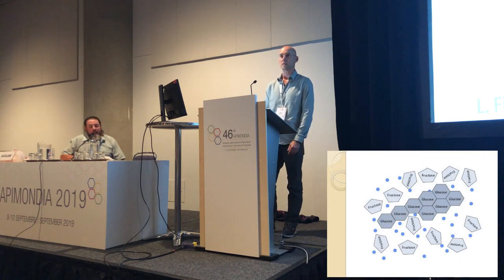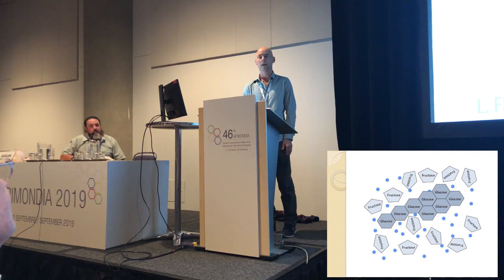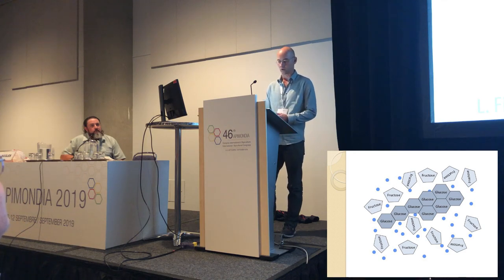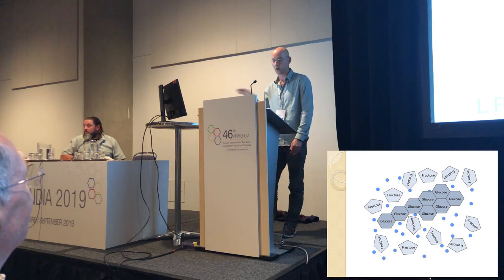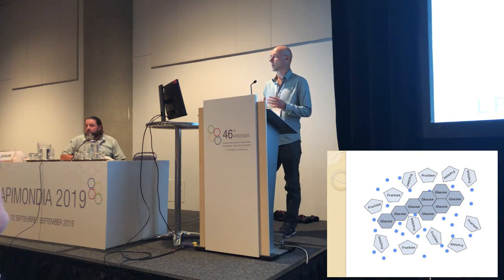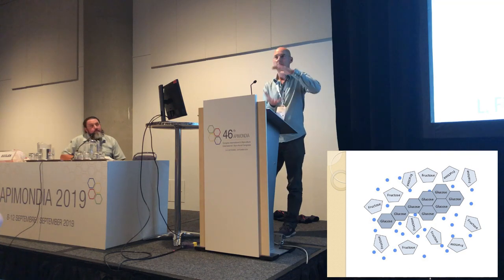The two important sugars in our honey for this topic are glucose and fructose. Glucose is the sugar that wants to crystallize — the more glucose we have, the harder the honey gets and the quicker it goes. Fructose is much more lazy; it just wants to hang around and stay in the liquid phase. Almost all Danish honey is a supersaturated glucose solution, meaning it will start to crystallize at some point.